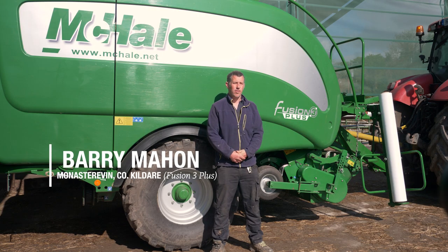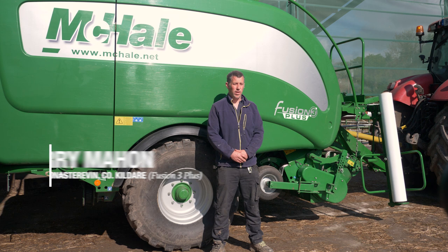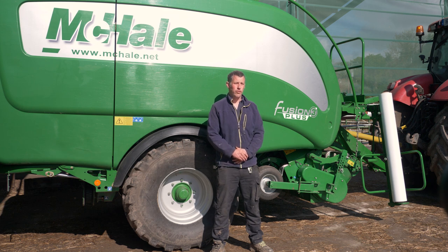My name is Barry Mahon. I'm farming here in Monasterevan, County Kildare, farming here with my father. We're farming around 250 acres with a mix of arable crops, wheat and barley, and we keep suckler cows and we fatten a few cattle as well.